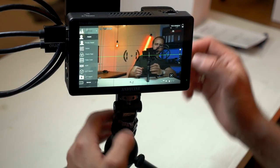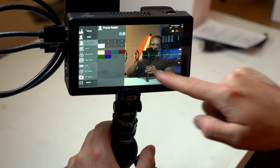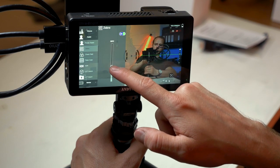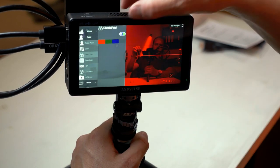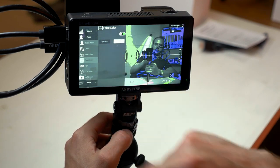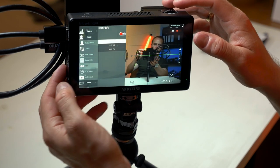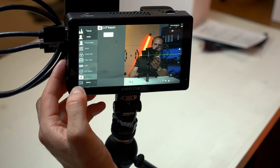Next is the Assist tab. You have focus assist to help pull focus — you can see it's marked on screen, and you can change the intensity and color. You also have zebras, with adjustable intensity. There's also check fields, false color, and HDR with what looks like a 709 LUT. You can import your own different LUTs as well.